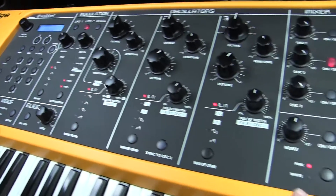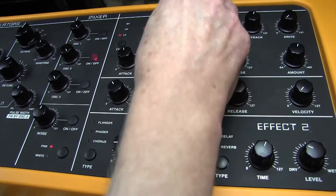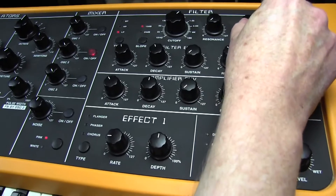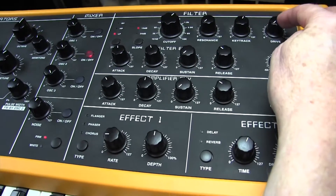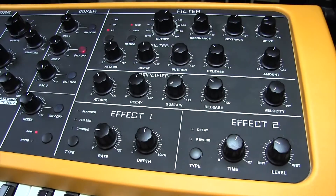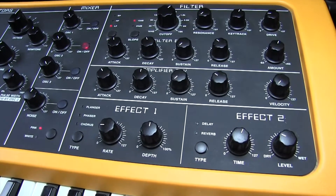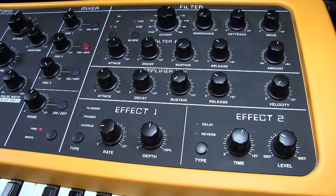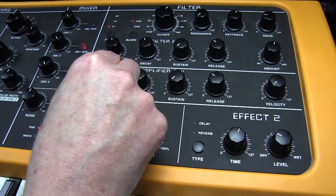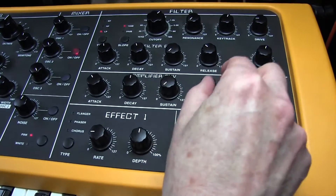Now on to the filter section. We've got a 12 dB low-pass filter this time, cutoff 76, key track seventy-three. We're also going to introduce a little bit of distortion with the drive control at 19. The reason the distortion is in there is because the Mellotron wasn't a perfect instrument — there were little inaccuracies in the sound. We're now going to set up the amplifier envelope and we need attack-decay of 44.